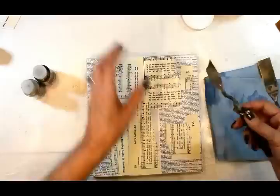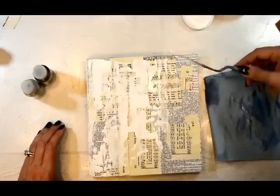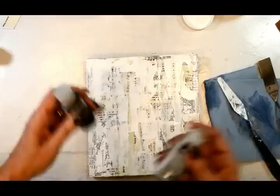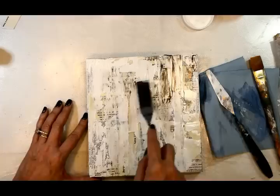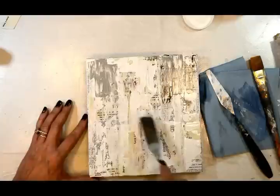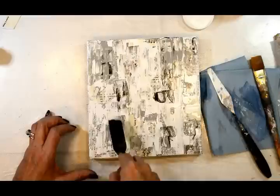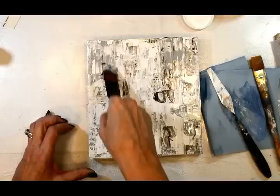Now we're going to create the background. I'm grabbing some DecoArt gesso and a large palette knife, just skimming over the top and holding the palette knife very flat so I can get that skipping, troweled, fresco look. While the gesso is still wet, I'm putting out some fluid acrylics in medium gray and raw umber, then switching to a square palette knife for more control. I'm randomly placing the gray and raw umber in different spots, mixing them together with the gesso to give it a rough and grungy textural feel.